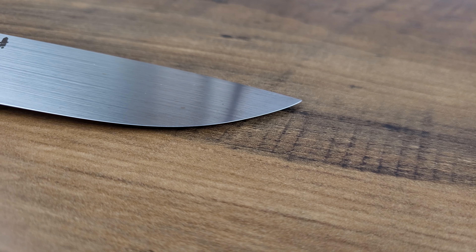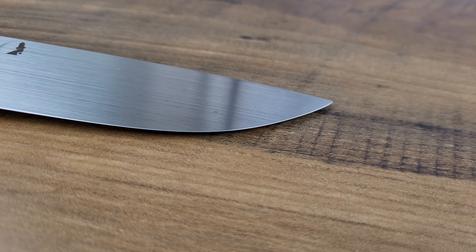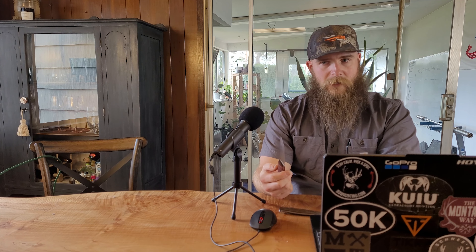This thinner blade profile, again anecdotally, seems to cut through meat a bit smoother.